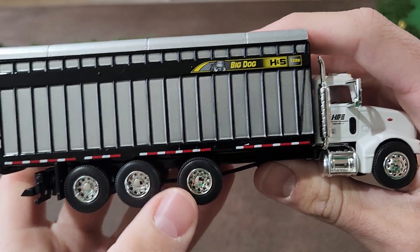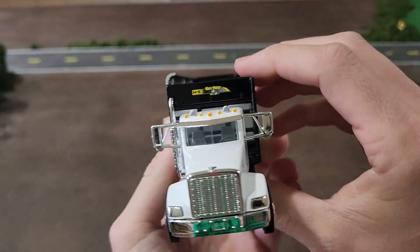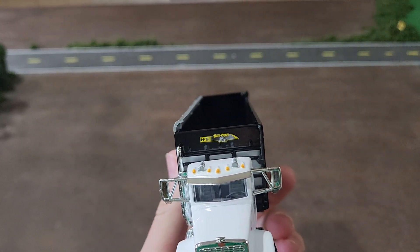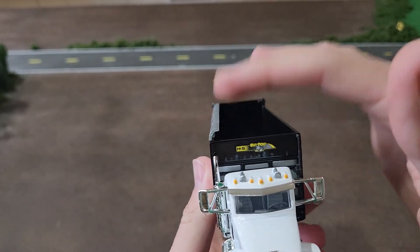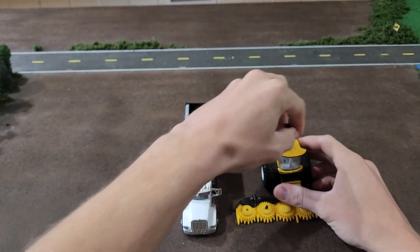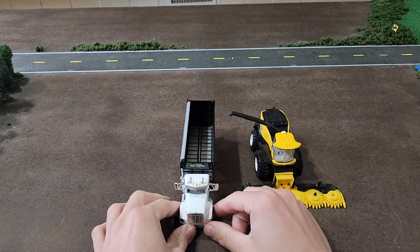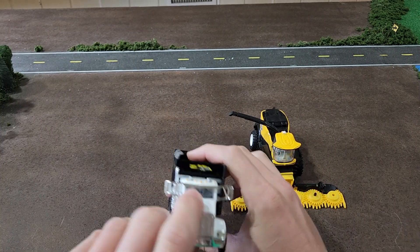You've got reflective tape along the side, and on this one you've got this little lip here — kind of a backsplash. So when the silage is getting shot into here it just kind of helps keep more of it in the truck. We'll put a New Holland forage harvester next to it, so as it's shooting it in there, this just kind of helps keep more in the truck. Pretty cool unit — that is the H&S Big Dog forage box.